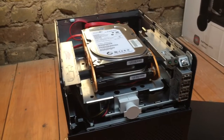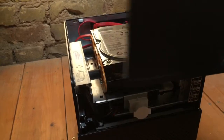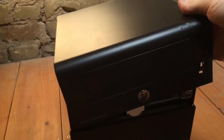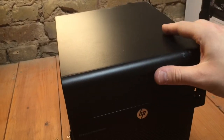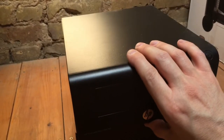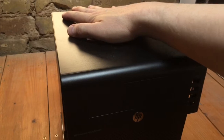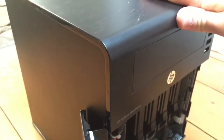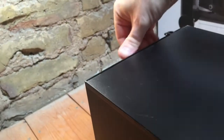Once everything's connected up, we need to put the top of the machine back on. It should just slot on the top there, leaving a slight gap at the front, and then the whole thing should just slide backwards, and then you can re-secure it with the thumb screw at the back.